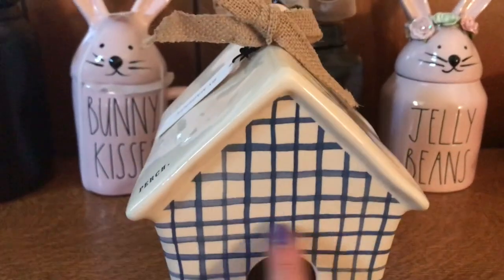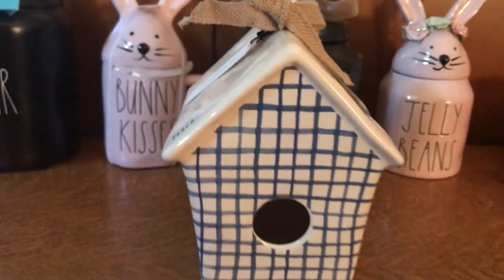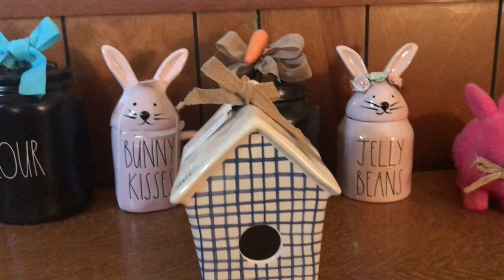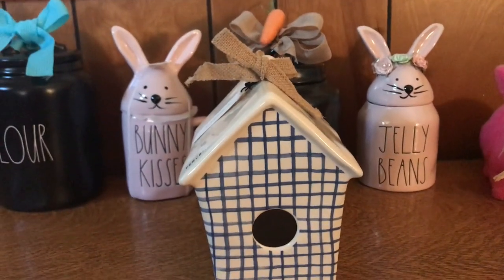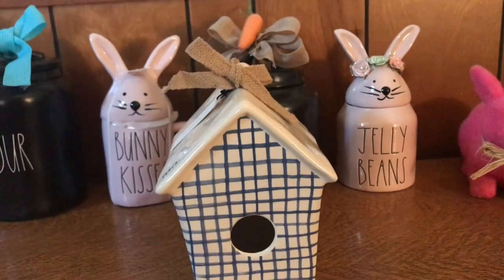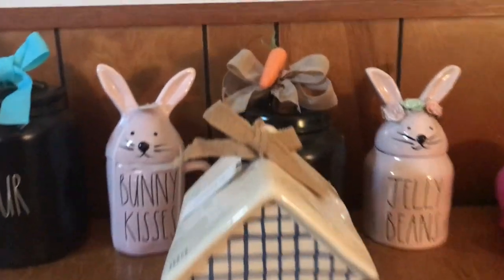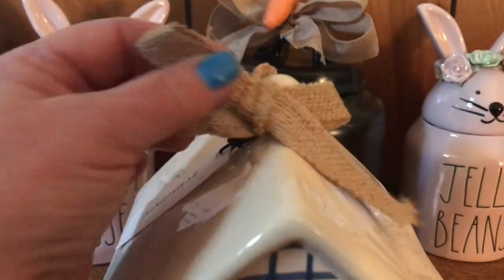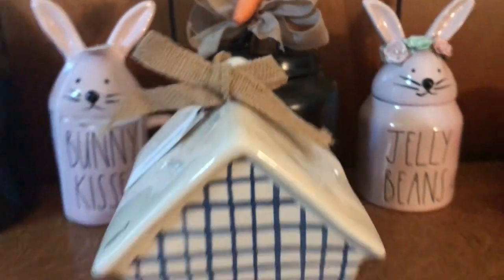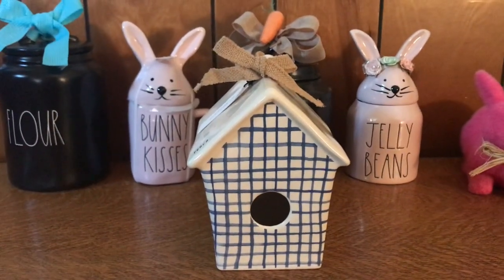I like that there's not words on the front - just little on the side. And my friend gave me a polka dotted bow for the top of it, but I can't find it. I run around so much. It comes with this brown burlap bow, which I think is really cute. But I'm so excited to decorate with this.